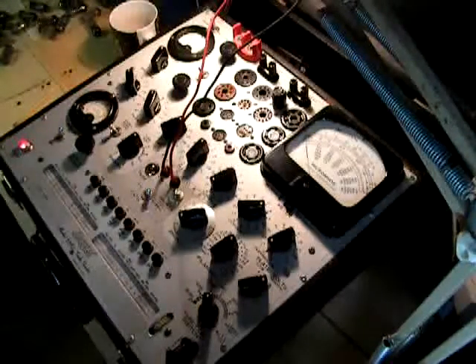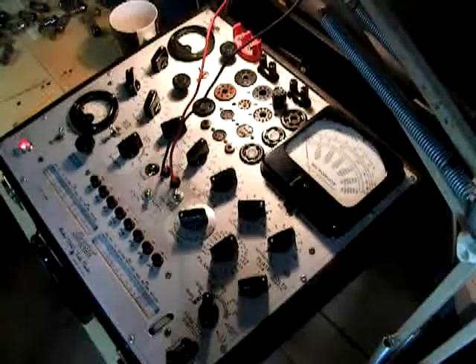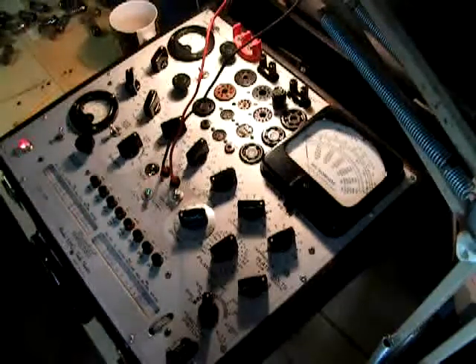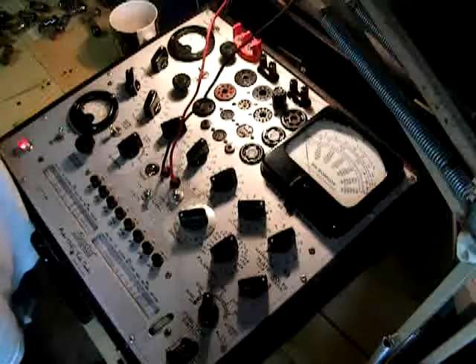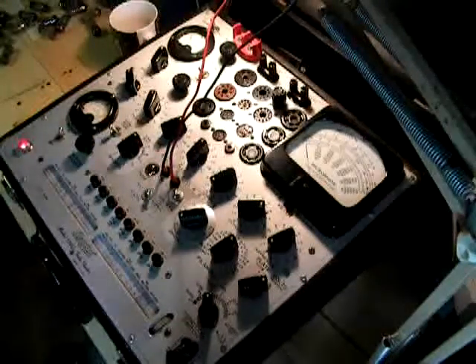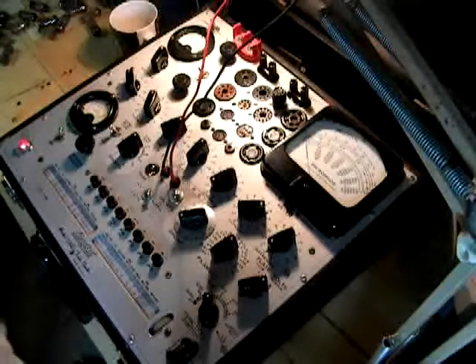Hello there YouTubers. If you are thinking about getting a Hickok Model 539C, or you already have one, I'm going to do a little exhibit on how to test the 6DJ8 tube. This test will cover charts, gas tests, emissions, and so forth.